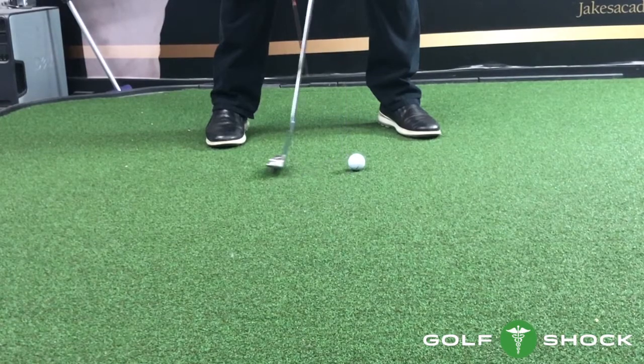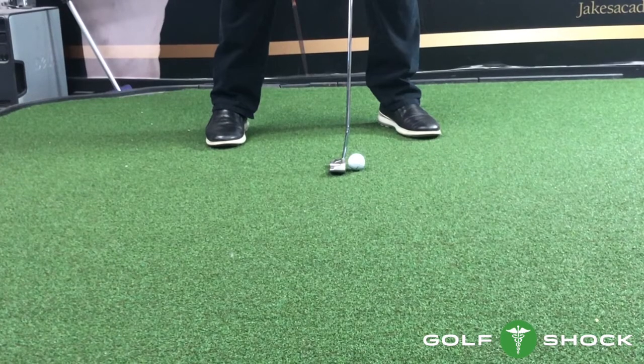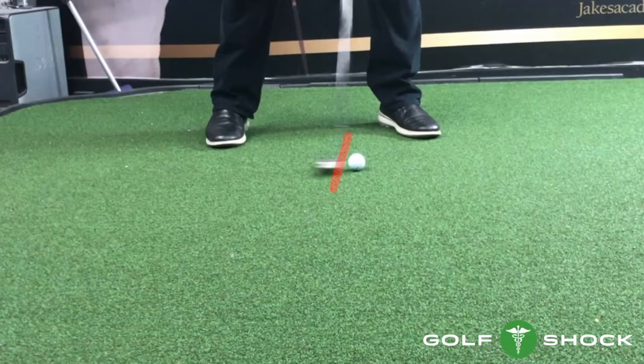You'll always hear the announcers on TV saying accelerate the putter through impact. All this does is cause the face to be open. If you're accelerating the putter through impact, you're going to have to manipulate the face to square it up.